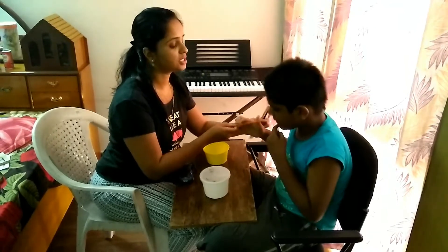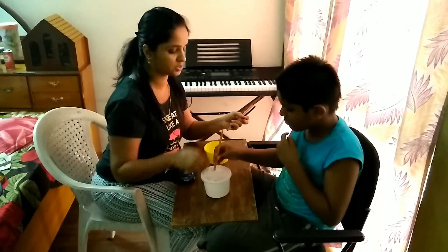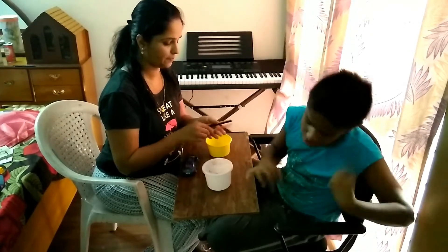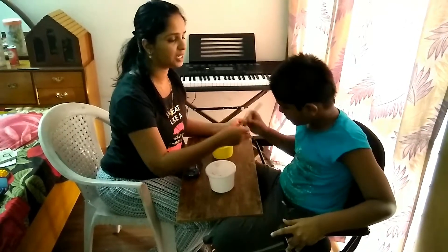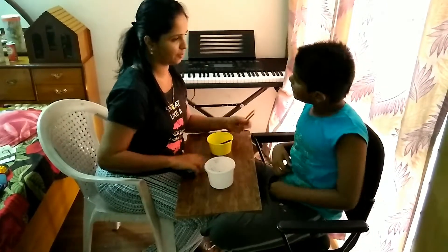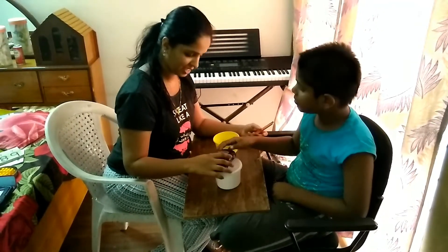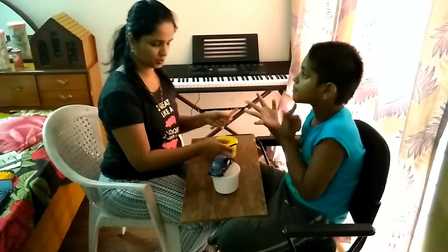Keep the pencil — listen — keep the pencil on the box. Yes. Now the pencil is on the box. Keep this pencil in the box. Now the pencil is in the box. Keep the car on the box. Yes. The car is on the box. Very good.